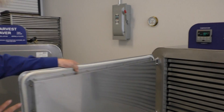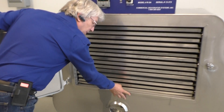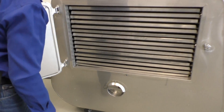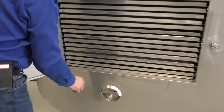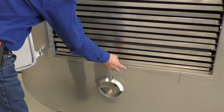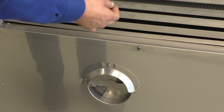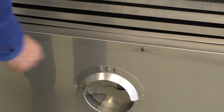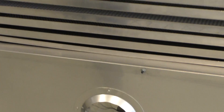The last thing: there's a door switch here similar to a refrigerator. When you pull the door open, it turns the dryer off. Keep an eye on it to prevent it from getting sticky — a little bit of oil on that will keep the door switch operating properly.